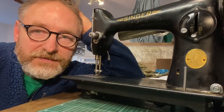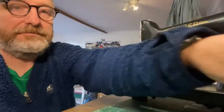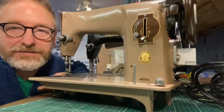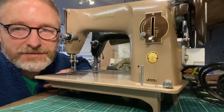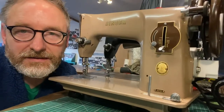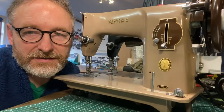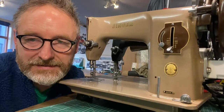This is one of those fabled Singer 201's. This one's made of aluminium and is a little bit lighter. It is commonly thought of as the best straight stitch domestic machine that Singer made. But why is that? Let's have a look.